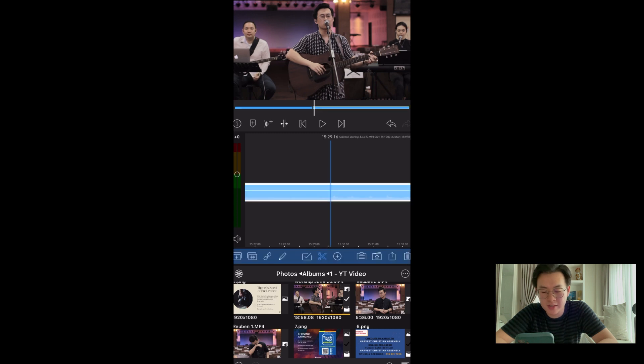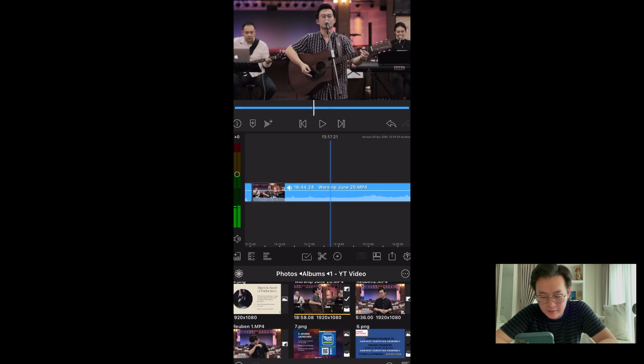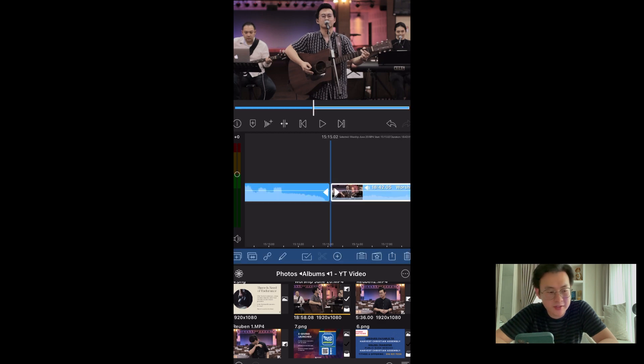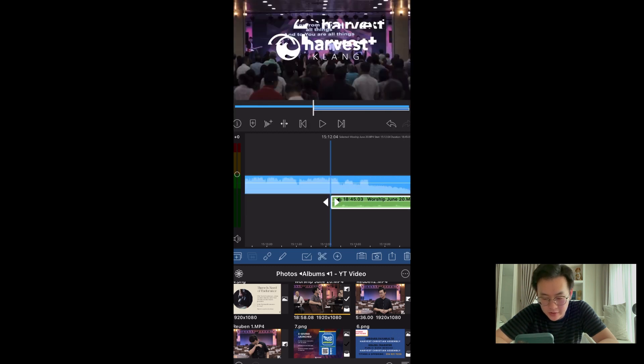Let's move to the cutting. I'm trying to get rid of the front part that I don't need. I want a 1, 2, 3, 4 count to come in before the picture comes in. Let me extract the audio and stretch it out.